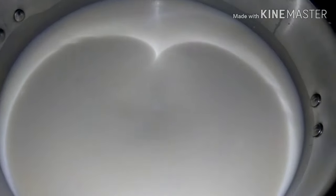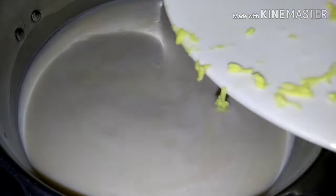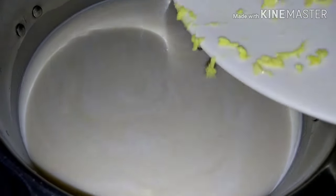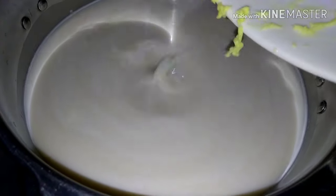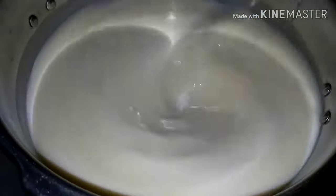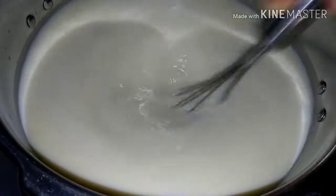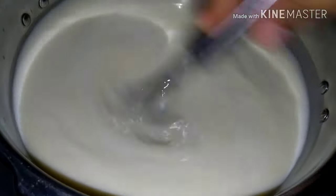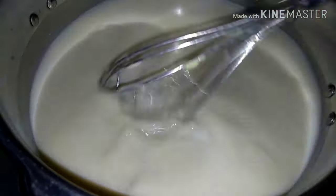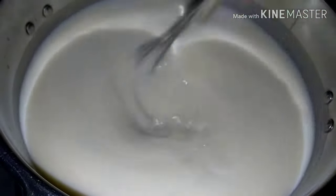Ilalagay na natin yung ating cheese — pampalasa, pampasarap. Lagay natin yung cheese, matutunaw naman yan dyan. Pampalasa lang natin para hindi sya plain na milk lang. Nalagay na natin yung cheese natin, so halo-haloin lang ulit natin para yung malalaking cheese na nailagay ko kanina ay matutunaw sya. Mahinang apoy lang ito ha, para hindi sunog yung ating ice candy.